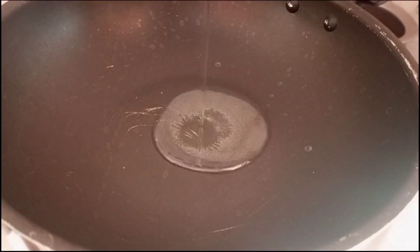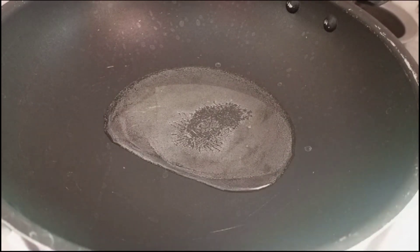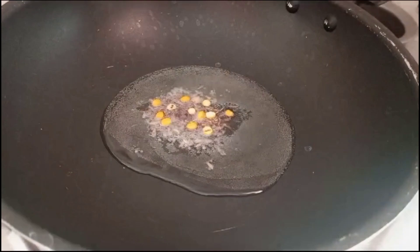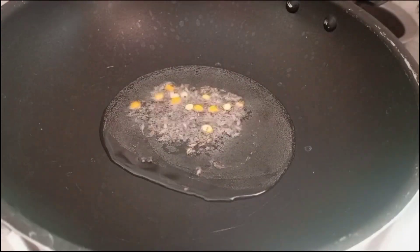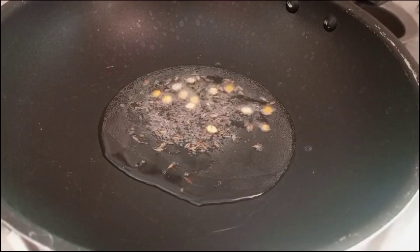Then prepare some oil. Just chop the onion. I will apply the onion.